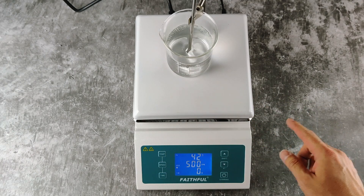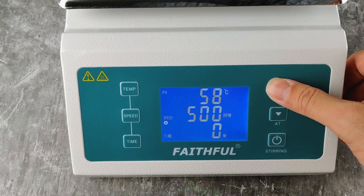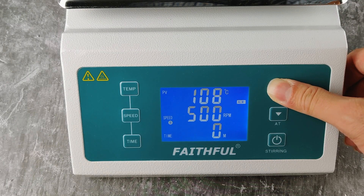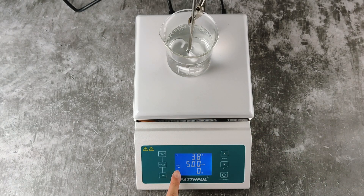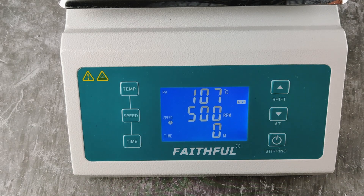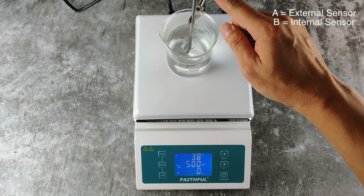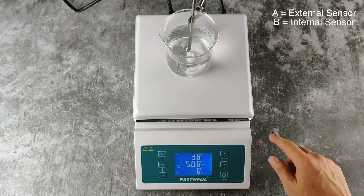To swap these sensors, you hold the shift button for 3 seconds. You can see it has changed from A to B here. So again, A is for the external sensor and B is the internal sensor.